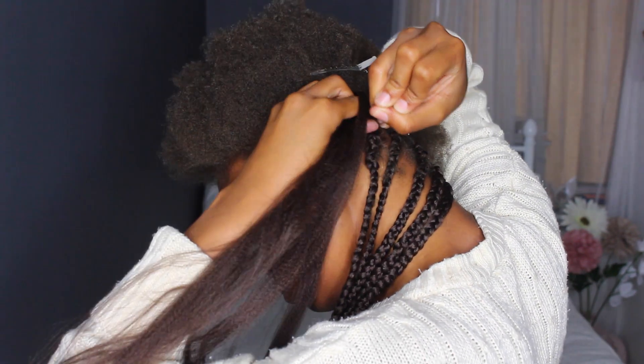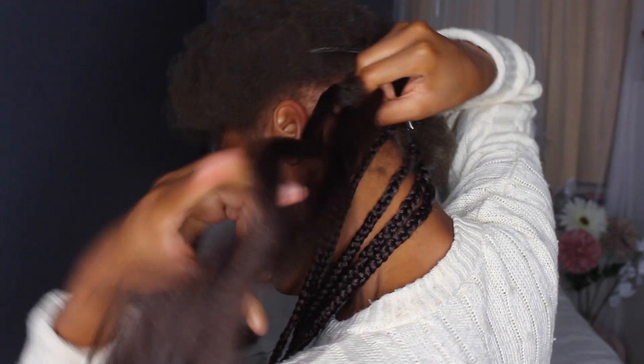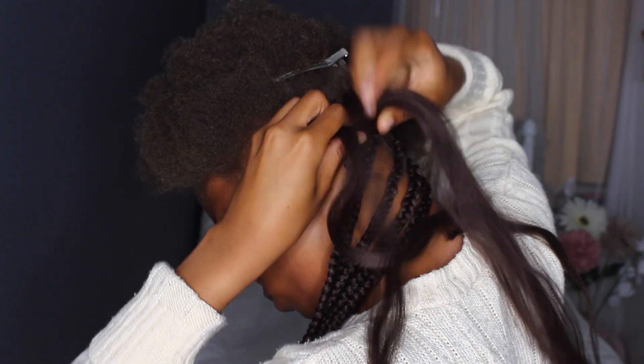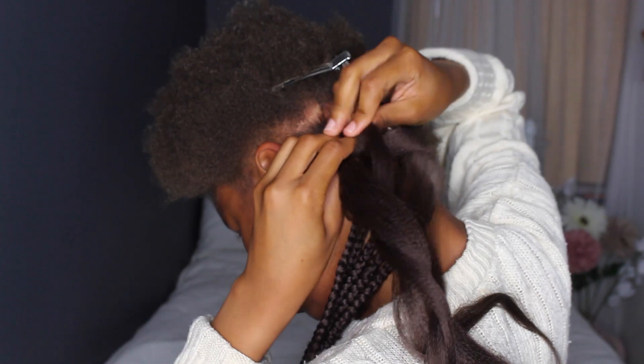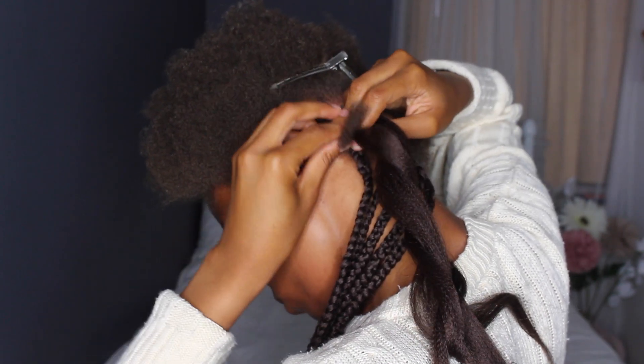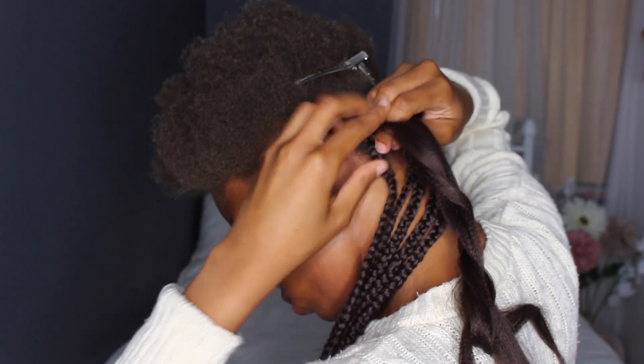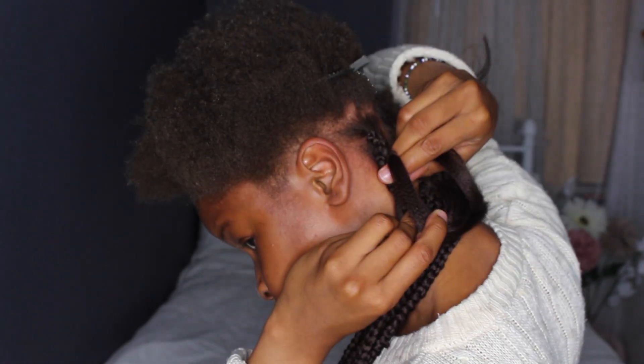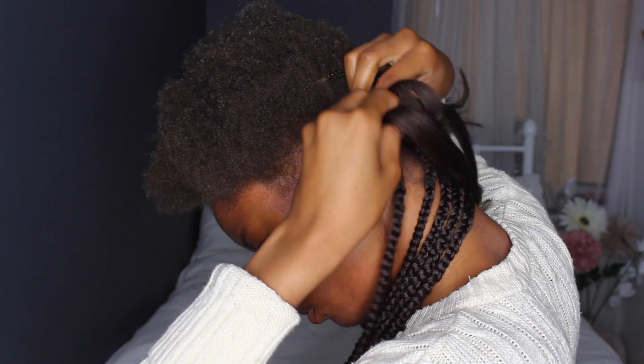I'm going to show you again how I do it. You want to get your hair, place it in the middle with the other braid, and then braid it all together. Guys, make sure you don't create looser braids towards the bottom. When you braid, make sure you detangle as you go because it can really get knotted at the back. I really should have gone back to redo this one because it wasn't very tight at the root, but I just couldn't be asked.